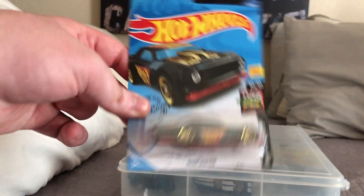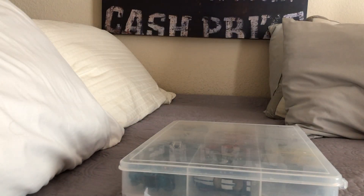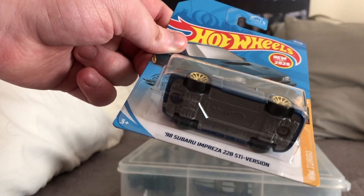Here's the Night Shifter — I already reviewed this one. I got it again because the other one wasn't faring well with the rolling. And here is the 98 Subaru Impreza.